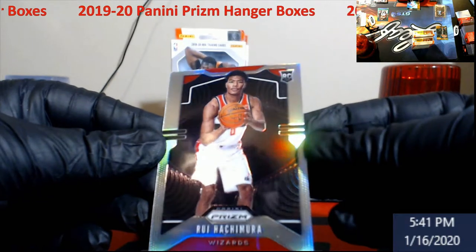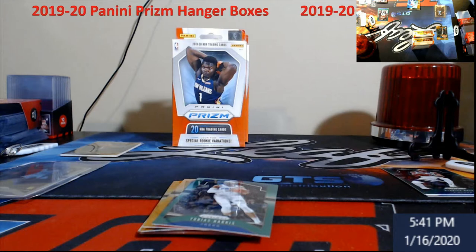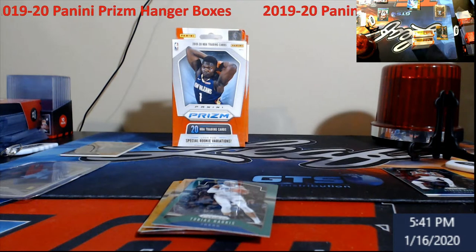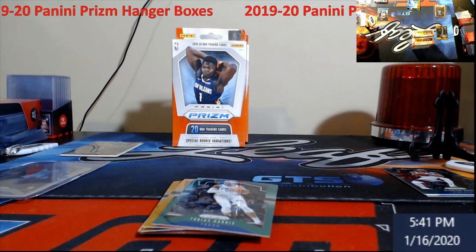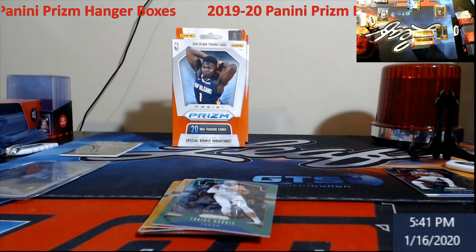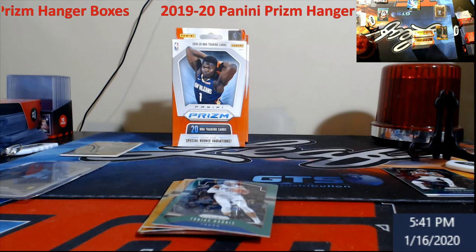A little bit off center but I know they're being gracious this year with grading. That is always good to get a Rui. I think raw these are like around 40 bucks still, but this will be a grader — no need to rush Rui coming back.